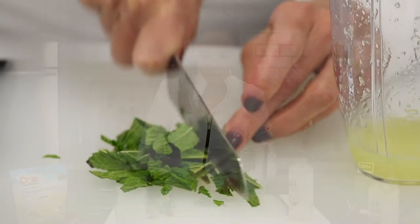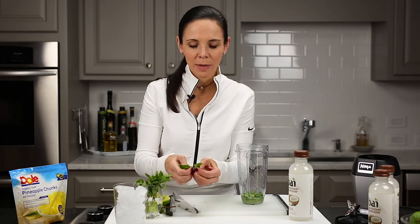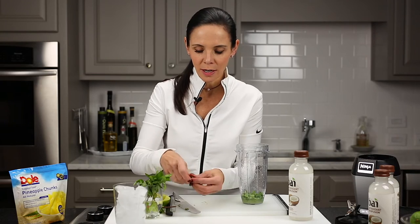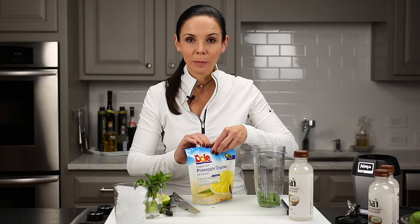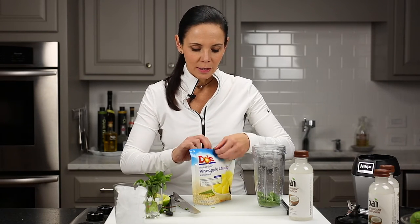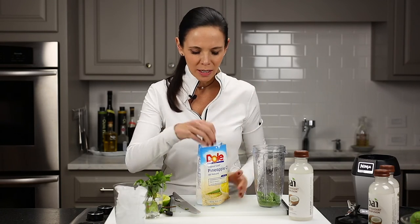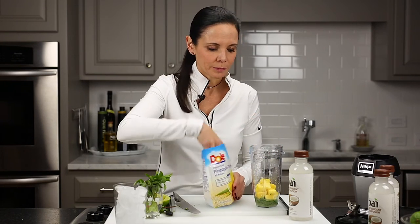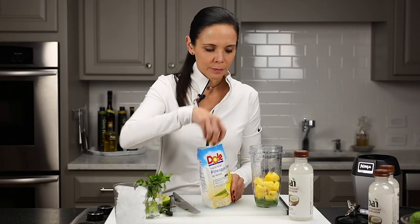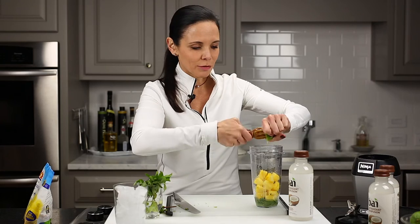These Ninjas are just like the name — they're crazy strong, fast machines. You don't really have to chop. I just want to make sure the stems of the mint are not in there because I like the texture. Now we're going to do some frozen pineapple. Pineapple is great for inflammation. After a run or a big game of tennis, you're kind of swollen and dehydrated — this just helps get everything back in balance. I use lots of pineapple. Make sure you get all of that lime juice in there. It's just magical flavor.